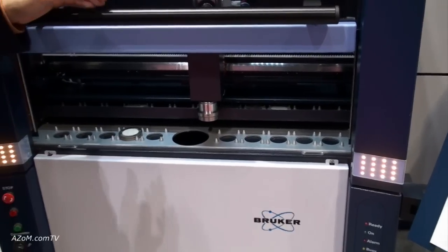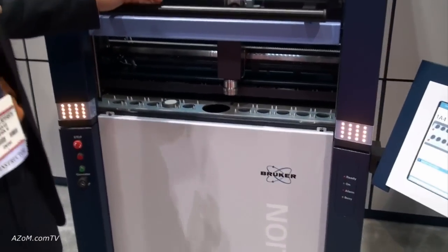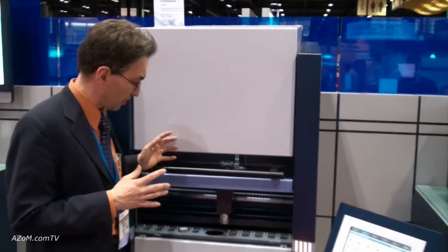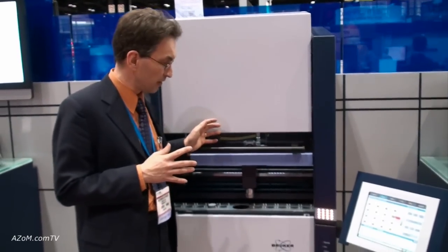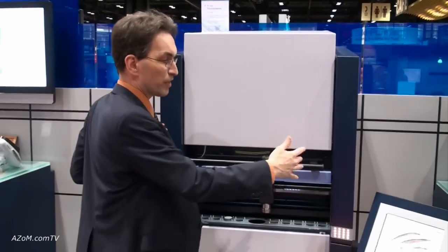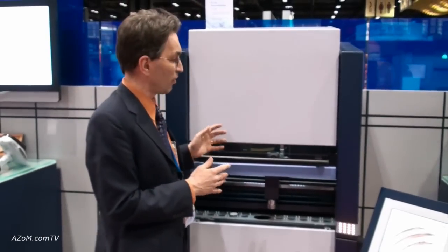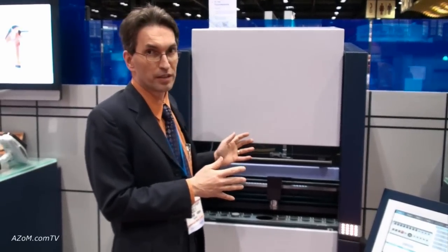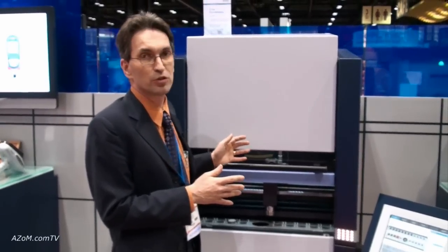This is actually the oldest part of X-ray technology. What is new is the size of this machine. Ten years ago, standing next to a machine like this, it would dwarf you — it would be about three times this size. Now we have a machine with a 4,000 watt tube and the smallest footprint in the industry: less than 1.2 square meters.